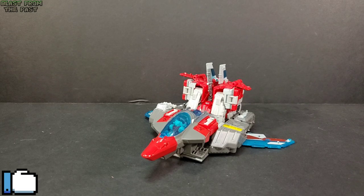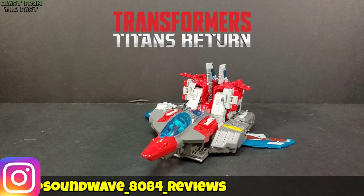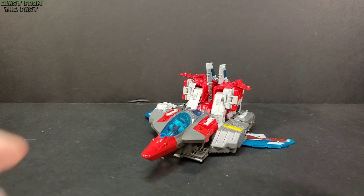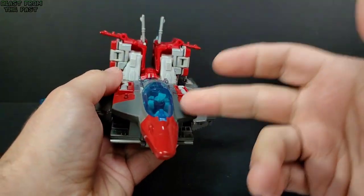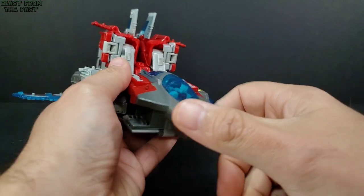Hey everyone, soundwave884 here with the Transformers Blast from the Past review. Today we take a look at Titans Returns Voyager Class Broadside with Blunderbuss. He is one of the headmasters — what they called Titan Masters at the time. He has a headmaster now; the original G1 Broadside was not a headmaster, of course.